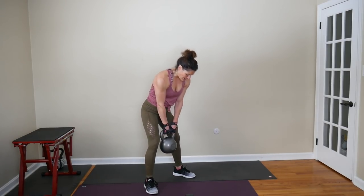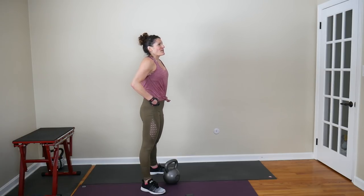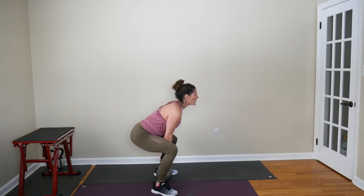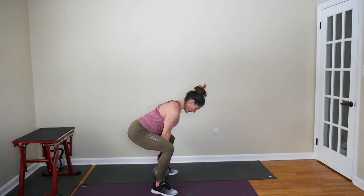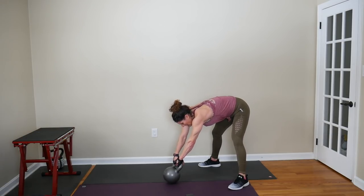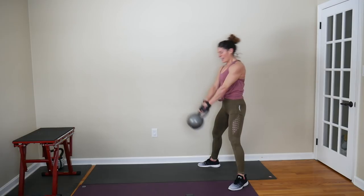The deadlift squat is the hybrid version of this move — you're bending your knees, bending at your hips, coming up and squeezing through the glutes. We have done enough swings that you all should know how to do a swing. 10 and 10 — 10 deadlift squats, counting 1 through 10. Then for the swing, step away from the bell because that's where you start your swing out in front of you. 10 swings.